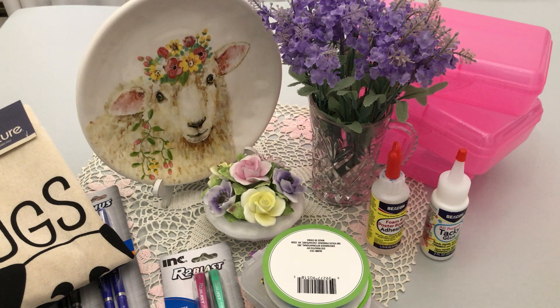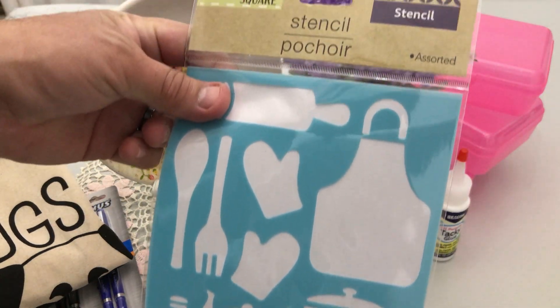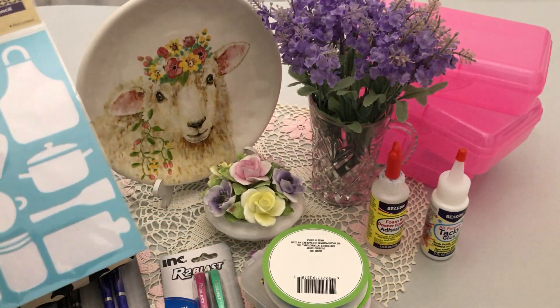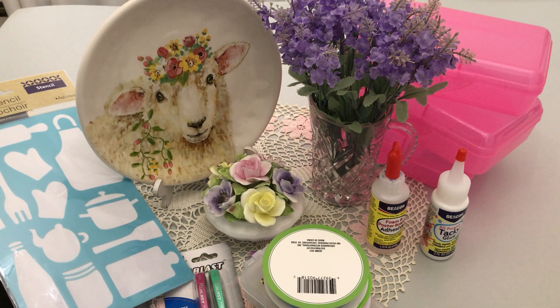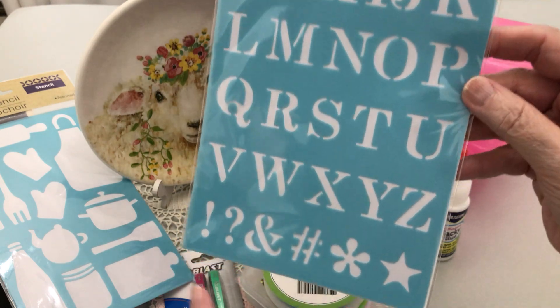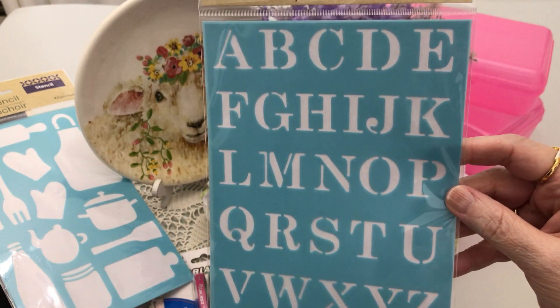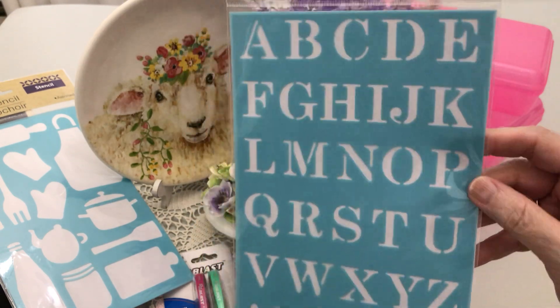I found two stencils in that bin. One of these days I'm going to make a book all about cooking — or cookies, actually, because Handsome loves my cookies. I do make him lots of cookies. This one is a great alphabet stencil, though it looks like cursive. I thought it would be really nice in a vintage project.